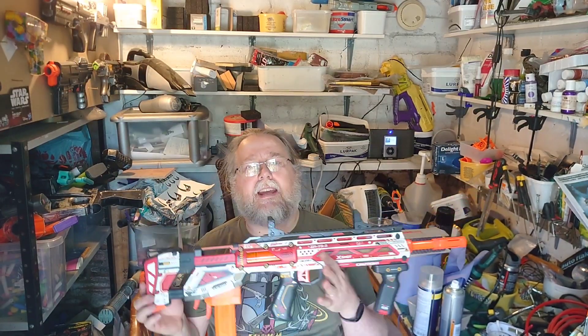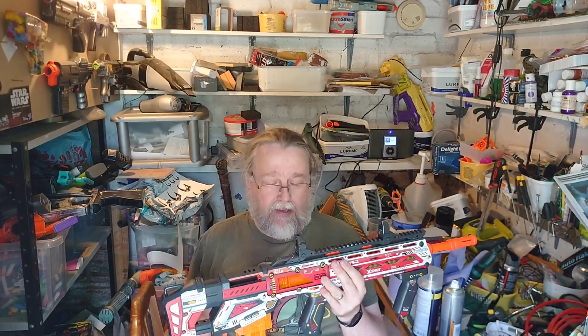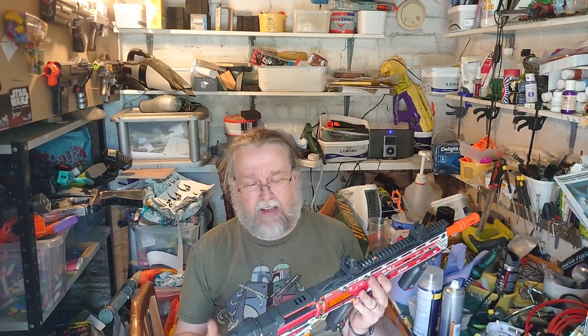Hello there, welcome to Monkey Drunk Collective. Today we need to have a chat about this — the new X-Shot Pro Series Longshot, the Skins Edition.